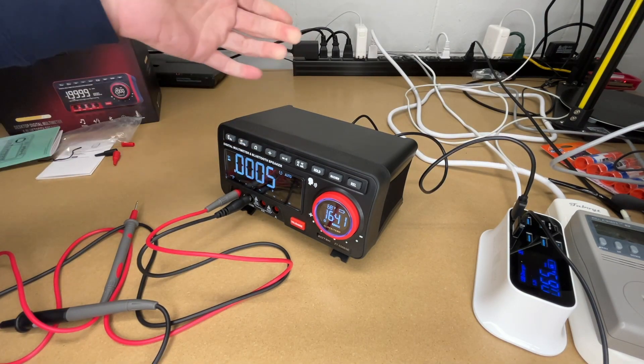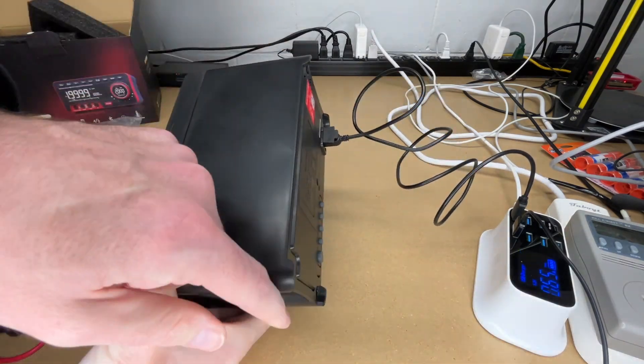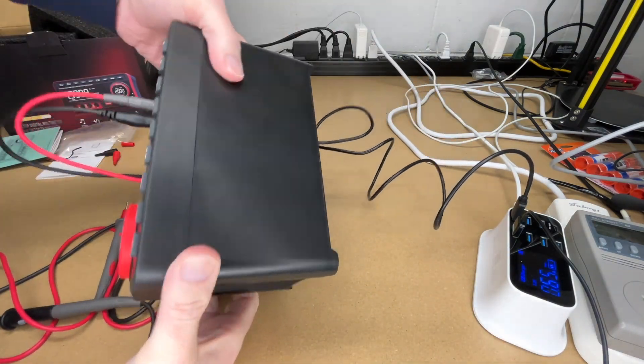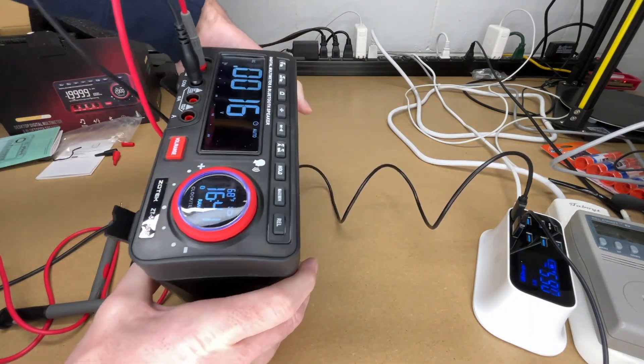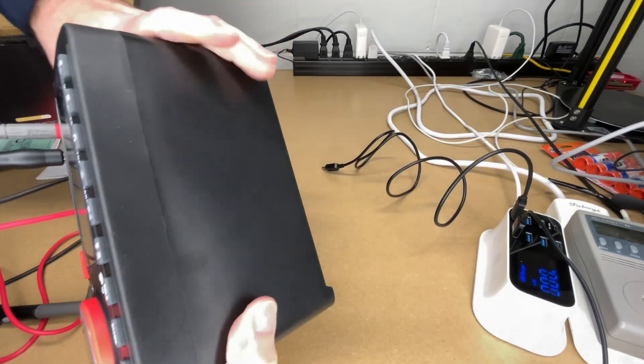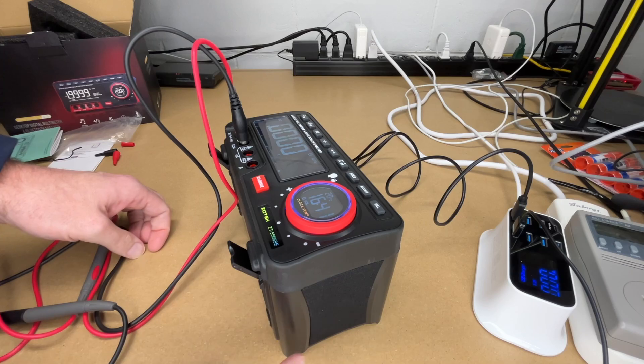I'll plug that into my charger over here. It's currently drawing 0.65 amps. Another thing I didn't point out is the feet on here — if you're not charging, you can put this straight down. So if you're working on some equipment you can put this down, and there is clearance so you can use it while it's laying flat.